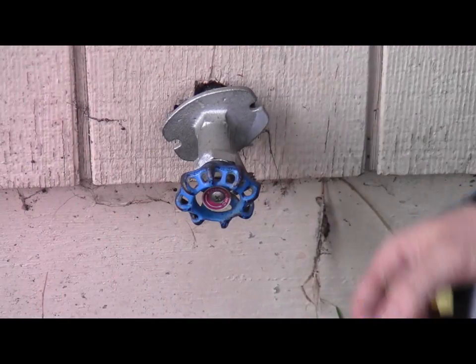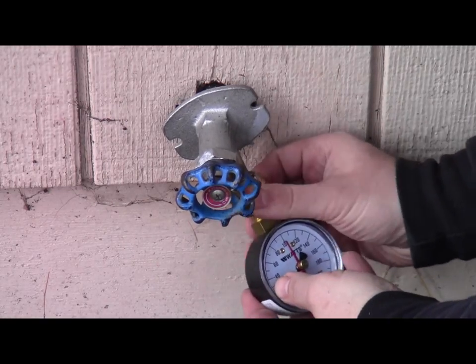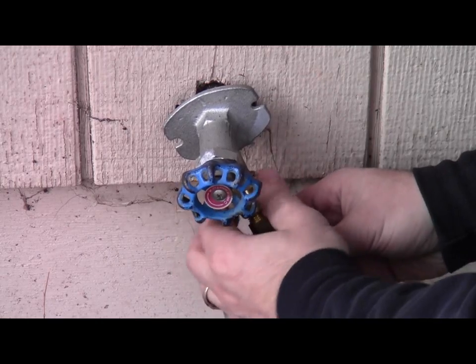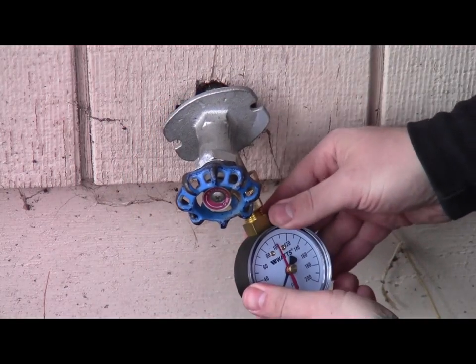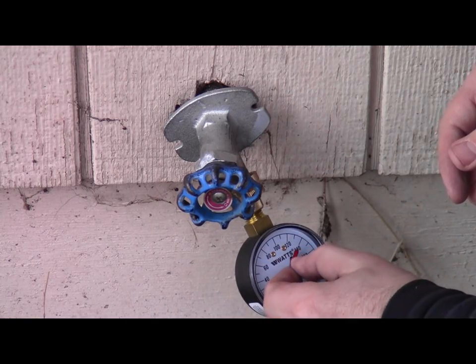Since I have easy access to an outside faucet, I'm just going to go ahead and screw this on. Super simple. I'm going to go ahead and set it to zero.